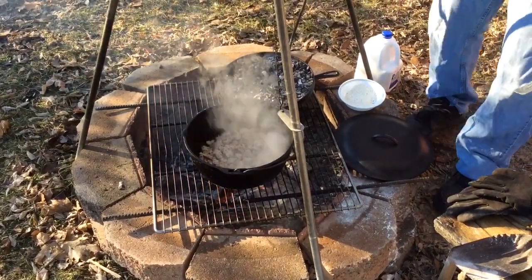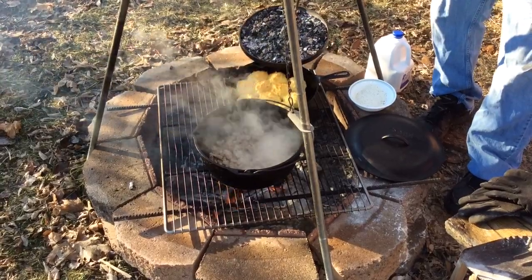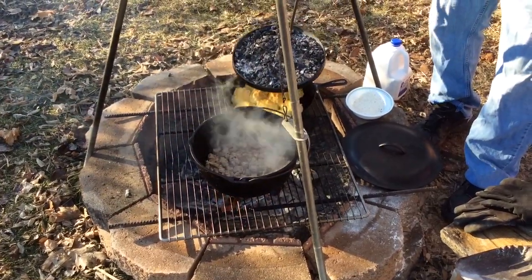These biscuits have been on the fire about 20-25 minutes. I'll show you what these kind of look like. Cooking — looking good. Getting a little color on them.